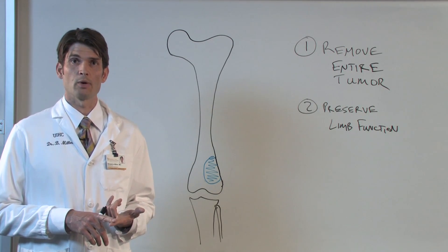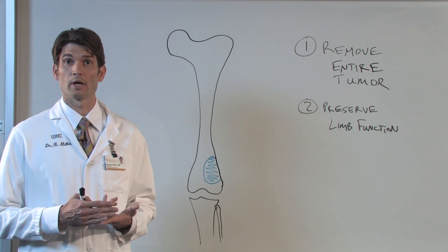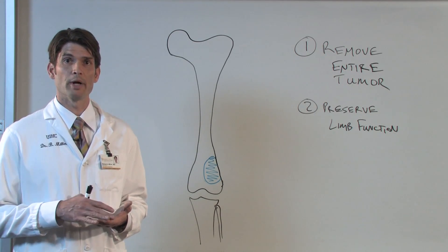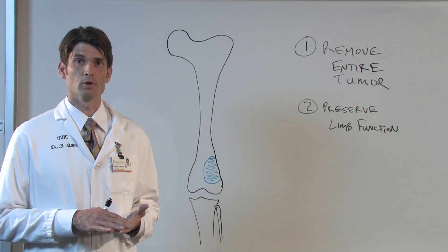One thing that's changed is now we have better treatments other than surgery, meaning we have chemotherapy, and in occasional circumstances we have radiation therapy. This allows the tumor to stop growth, it defines our boundaries a little bit better, and it allows us to be closer to the tumor without so much of a consequence of local recurrence.